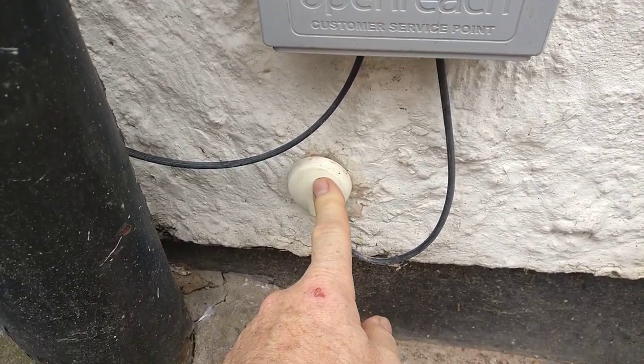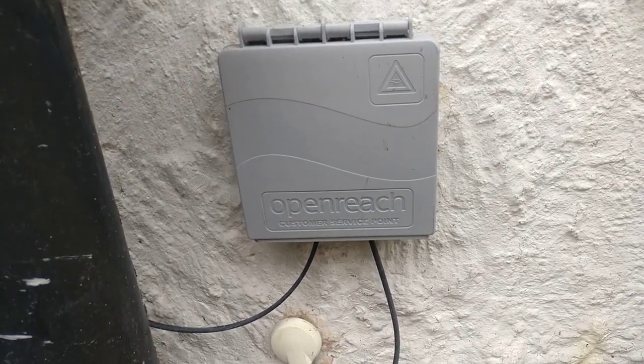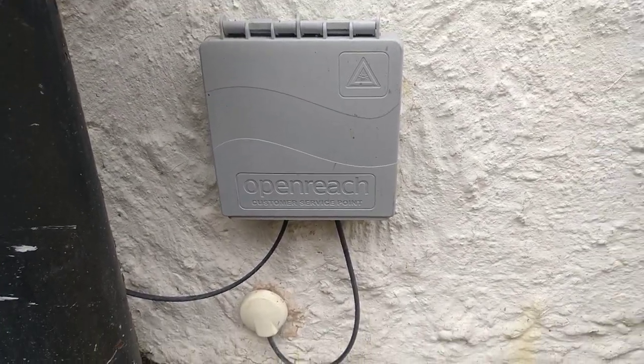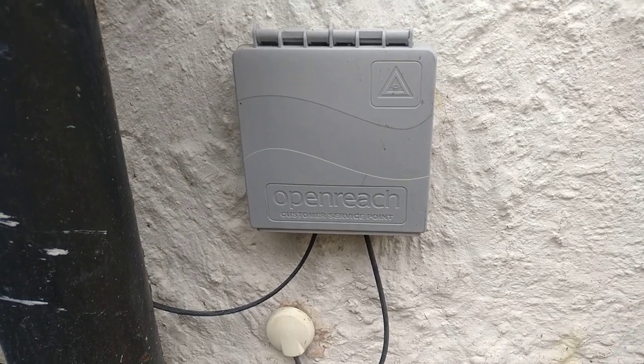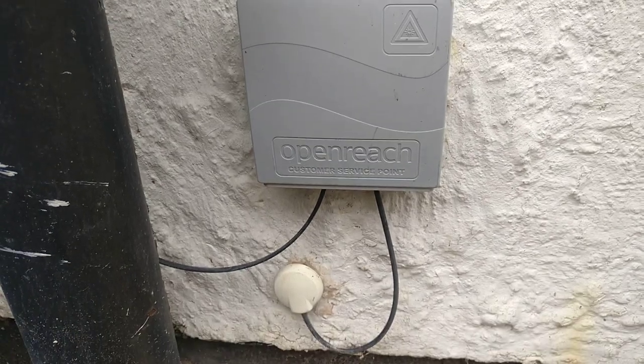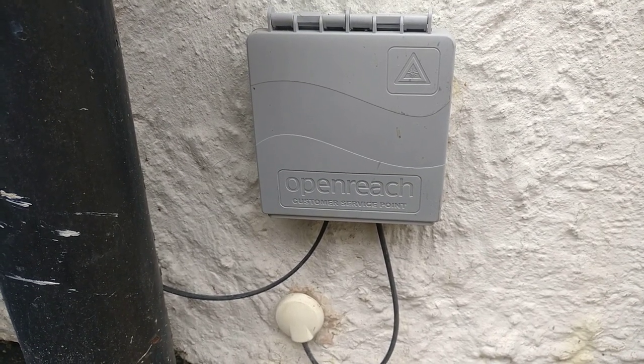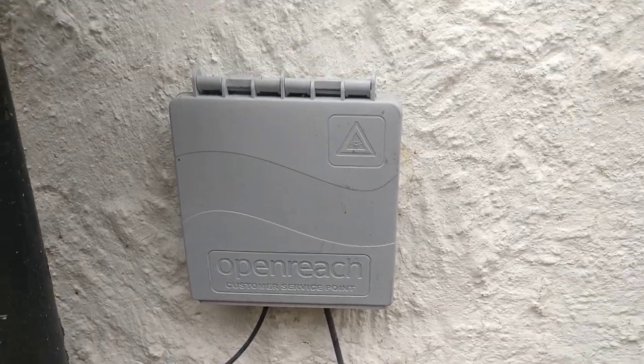That grommet then goes into the house. Openreach fitted this for me — they'll fit it absolutely anywhere on the house that you want, so have a think about it before they arrive. That way you can get it on the wall that's outside the room where you want the fiber endpoint and the router.